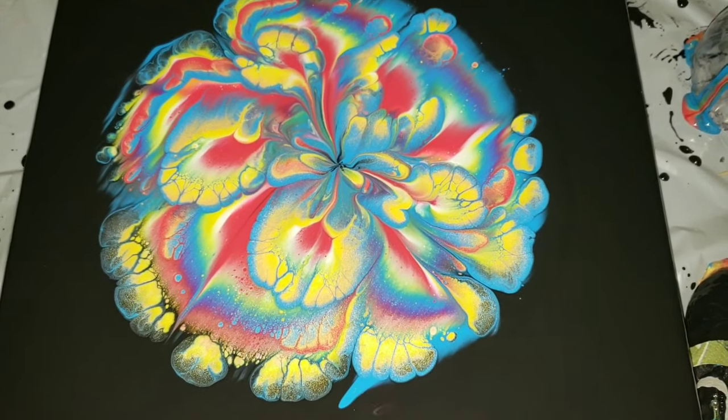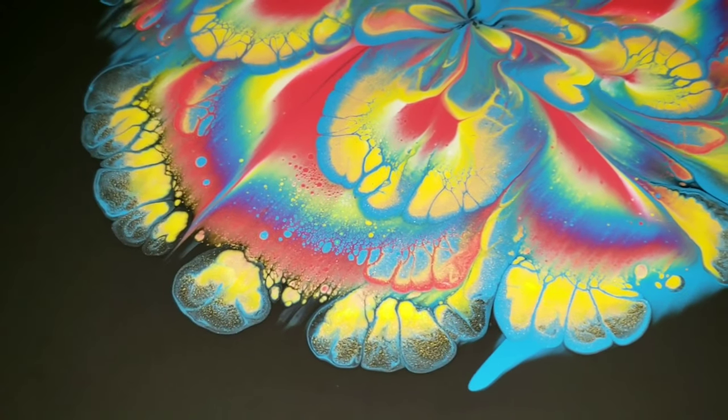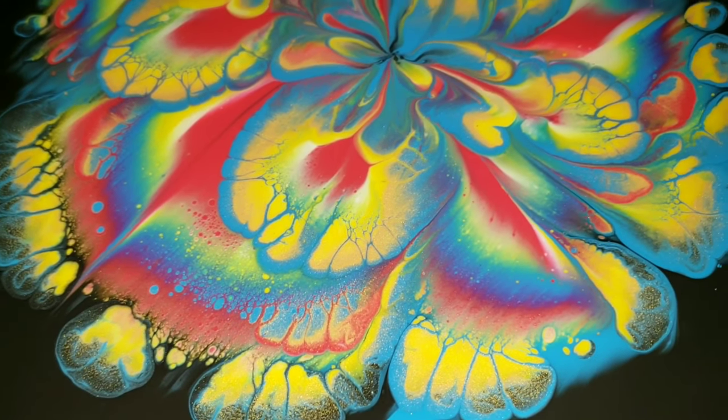Here's how it turned out. I absolutely love this one. The extreme sheen gold does give you the pretty lacing when you mix it with the glue mixture.